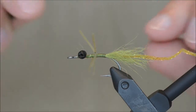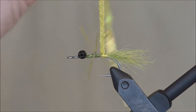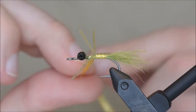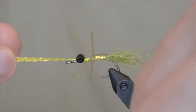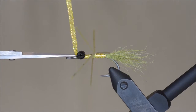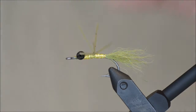The way you do the bonefish bitter. Then I am going to tie the braid like that. I am going to take and collect the legs and cut them.